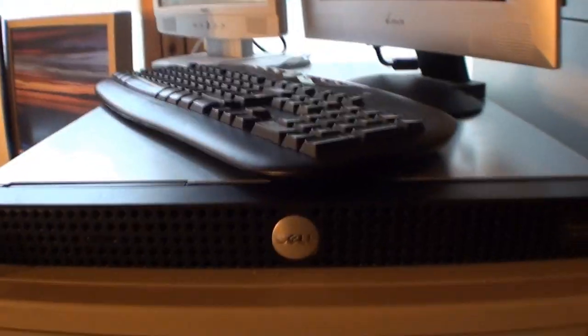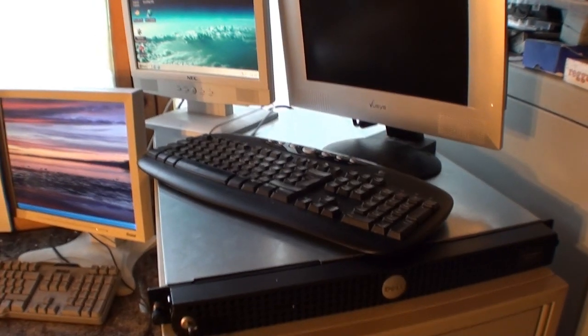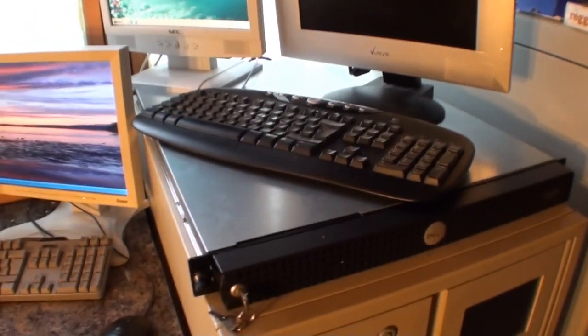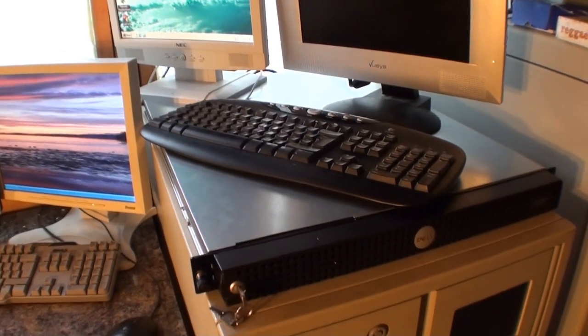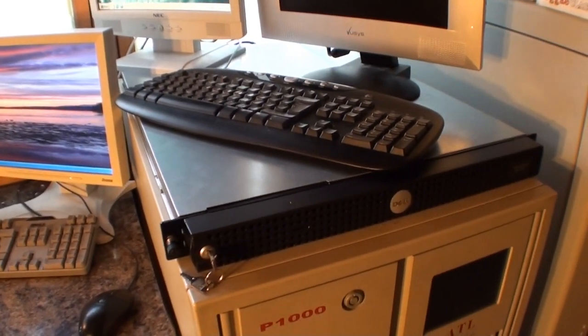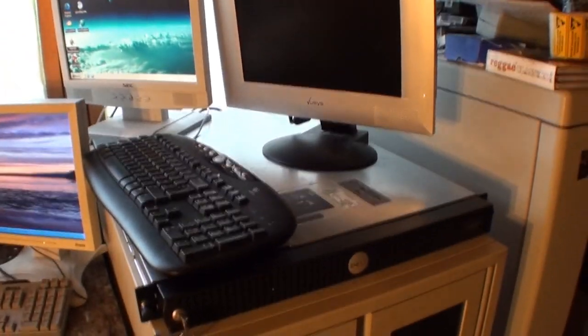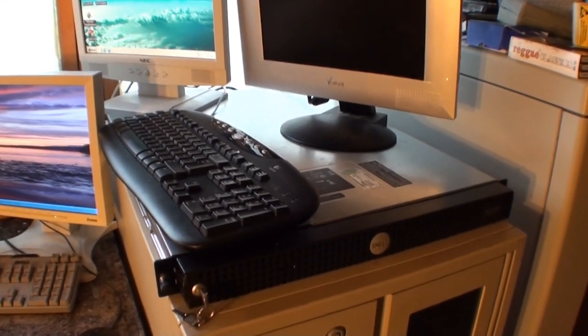This is the web server — a Dell PowerEdge SC1425. The original spec was a 2.8GHz single Xeon processor with hyperthreading and 512MB of DDR2 ECC memory. I've upgraded that to a 3.2GHz Xeon and upgraded the memory from 512MB up to 4GB, which is the maximum the operating system can handle. It came with Windows Server 2003, but I'm actually running Ubuntu web server on it — 32-bit edition for now, just to play around with.